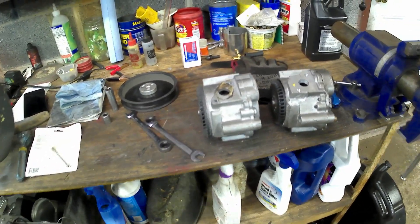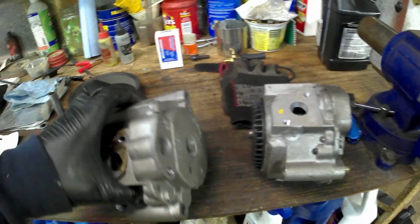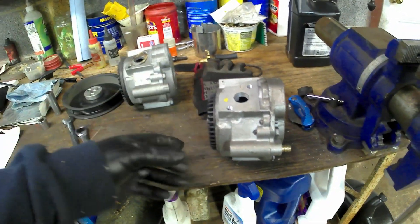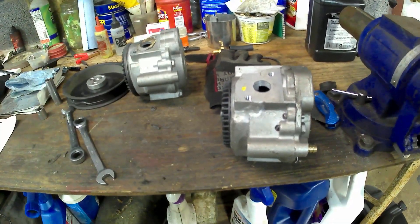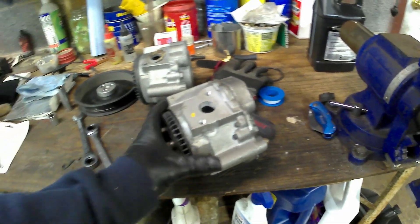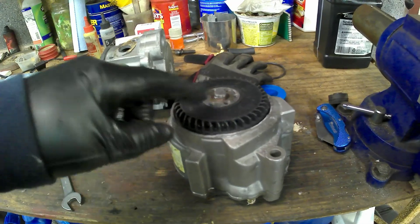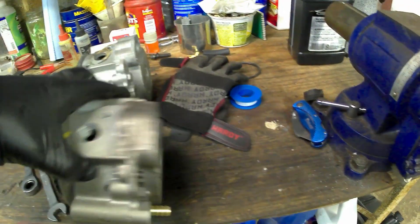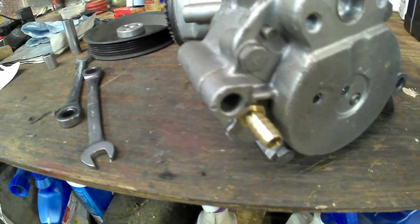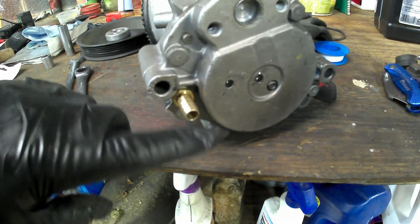I got two smog pumps — or air pumps, whichever you feel like calling them. This is the one I just took off; it's a stock one I've had on there for a long time. And this is a remanufactured one I had laying around. Basically what I did was the intake port, which is actually behind this plastic cover, I epoxied it with some JB Weld to cover it up, and then I drilled and tapped it so it will suck in air through there.